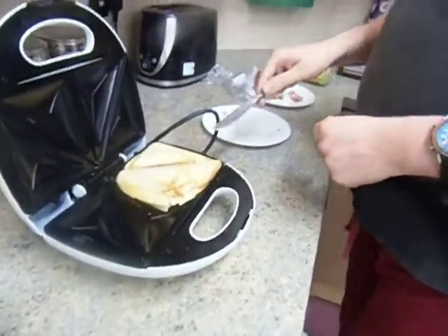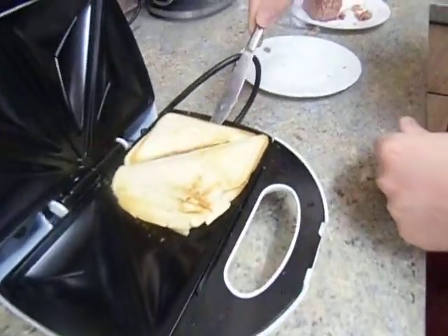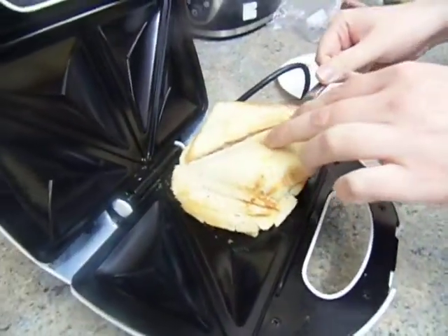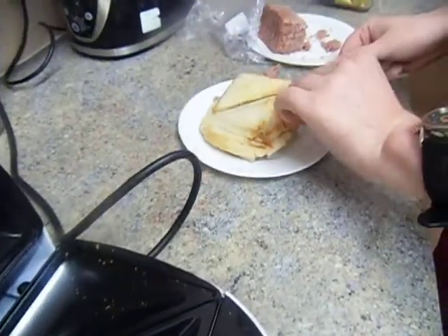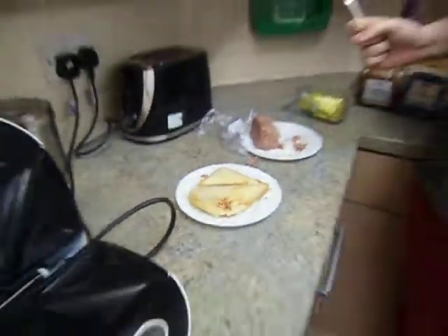And you gently, gently — yes, little ones, you have to go gently — and onto the plate. And that is how you make one absolutely delicious corned beef toastie.